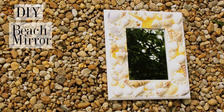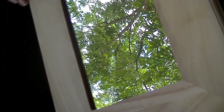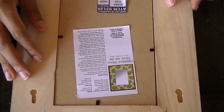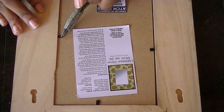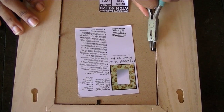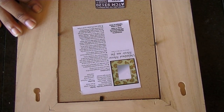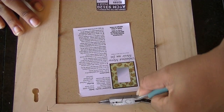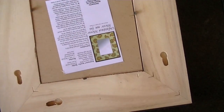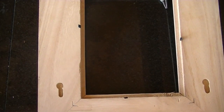I'm going to show you how to make your own beach themed mirror. I started with an unfinished mirror that I got from Michaels, and now I'm just going to pop the back out of it. I'm using pliers to pull up the tabs, and then I'm just going to slide out the mirror and the back and then flip the frame over.